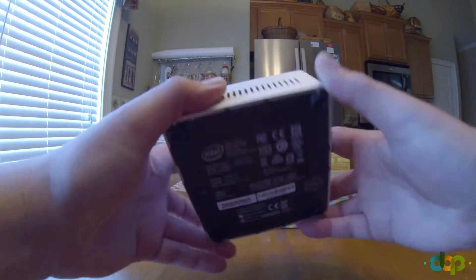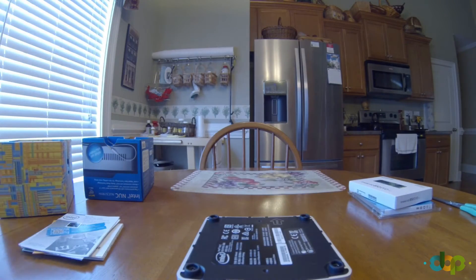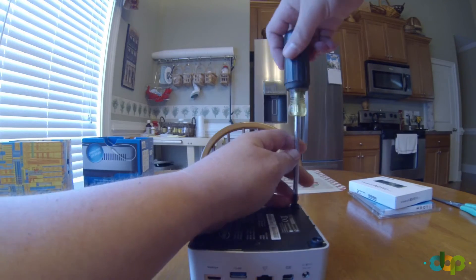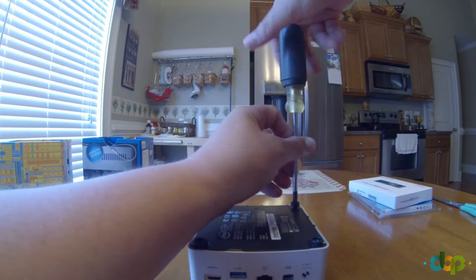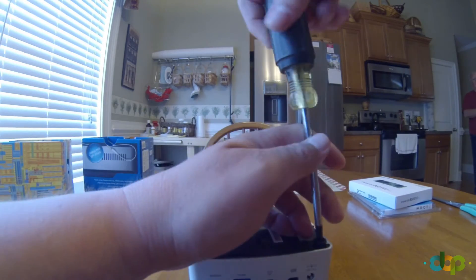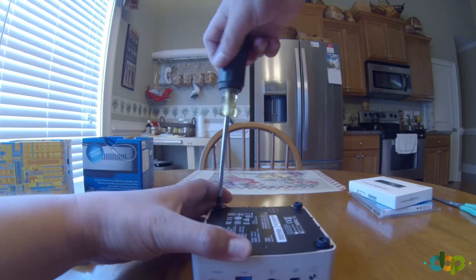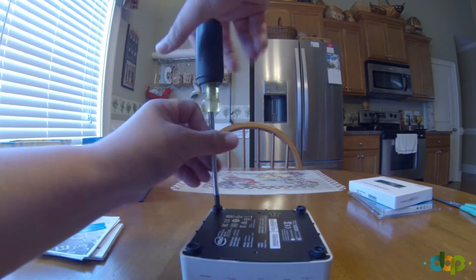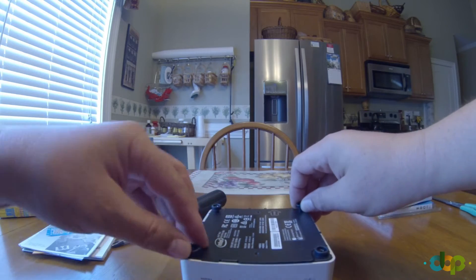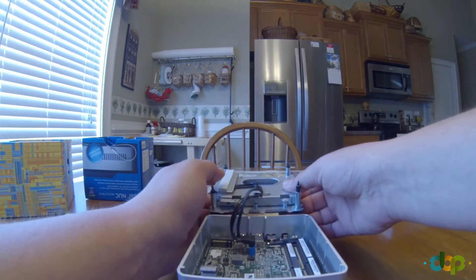To get it up and running, set it upside down. You'll need a Phillips screwdriver to remove the four screws. The screws don't come all the way out — they hang on the lid. Then use one of the legs to pull the lid out.